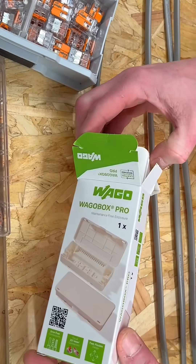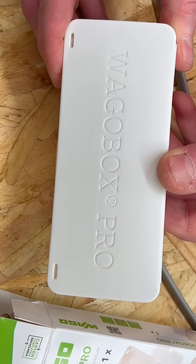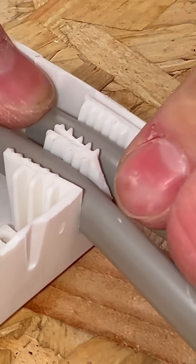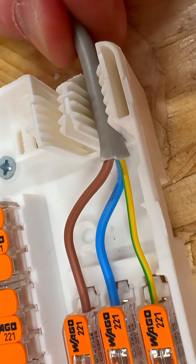Constructed from self-extinguishing polypropylene, ensuring durability and safety in electrical installations. The box has four dedicated cable entries for flat twin and earth, accommodating sizes from 1 to 2.5 mm². The internal ribbed structure grips the cables securely, so no more worrying about cables pulling free.